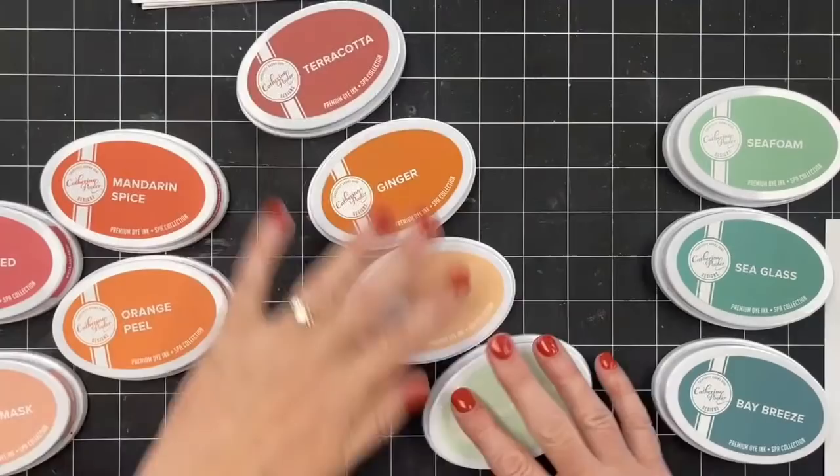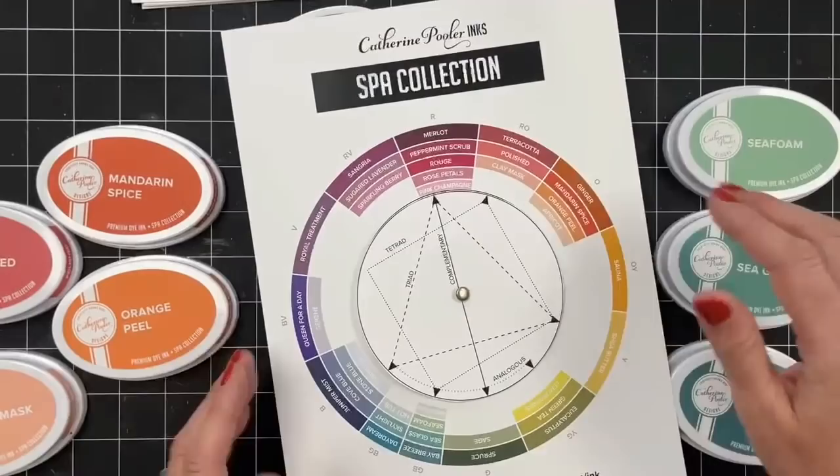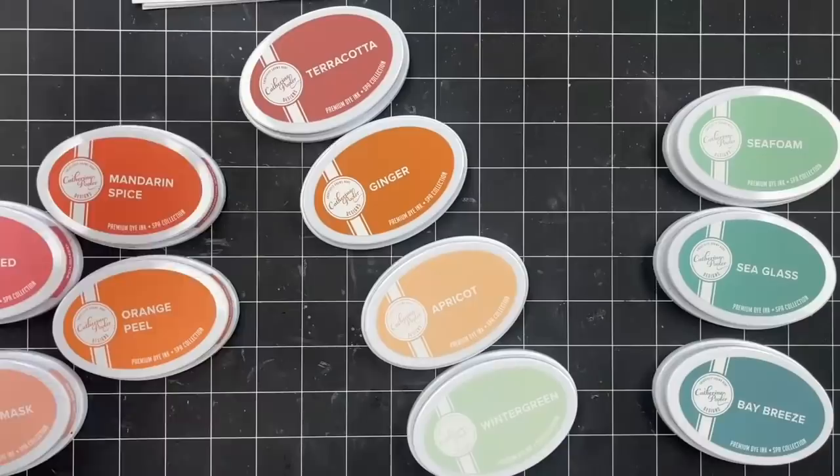You can print out your new color wheel now if you want, or you can just write in the new colors on your current color wheel if you don't want to mess with printing it again. There will be four more this summer, so just keep that in mind. The four new colors — Terracotta, Apricot, Ginger, and Wintergreen — are part of our spa collection. They have a muted undertone and will work right in with your other spa colors.